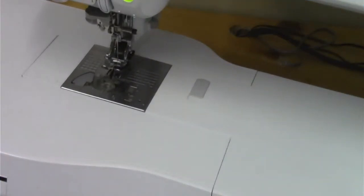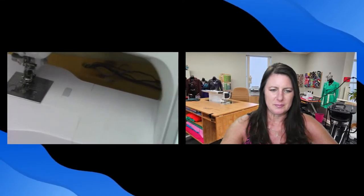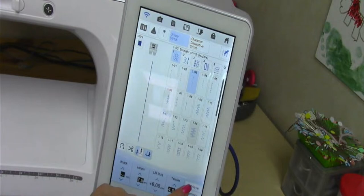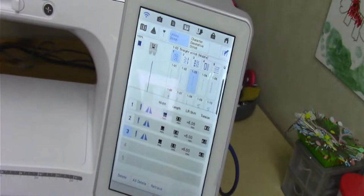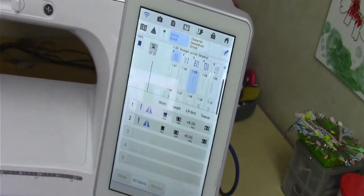One thing I wanted to point out is you have the ability to save — for each stitch — five spots for what you like your settings to be. You can go into the memory and save them, and then if you want to retrieve one, you just hit retrieve and there they are. You can see I've actually saved that three times — I don't need it three times but it's just what it is. You've got five slots for each stitch that you can save a particular setting to.